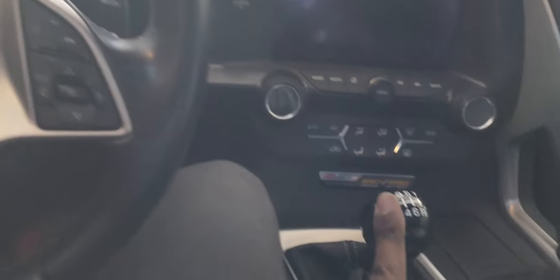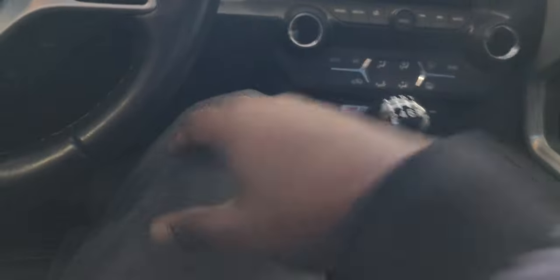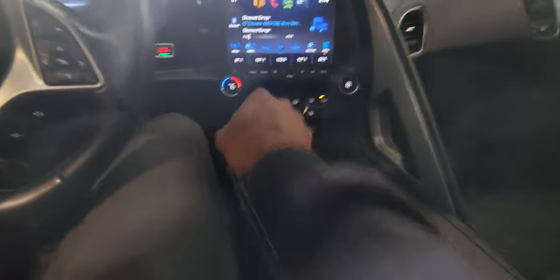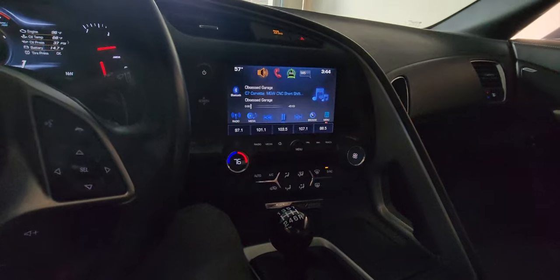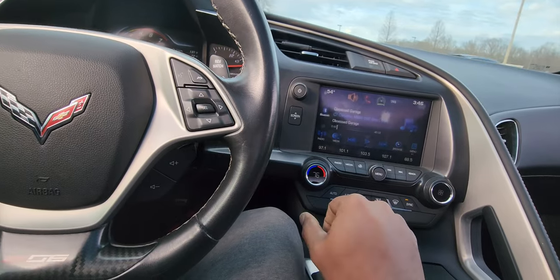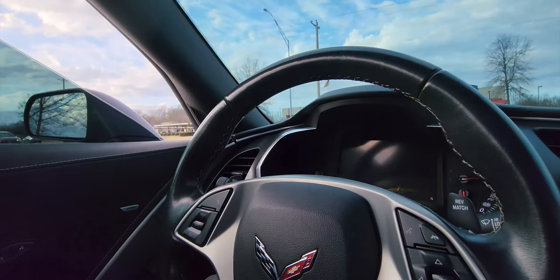Saw one video, dude was like — I mean yeah, simple. Let's go for a ride real quick, let's see what we feel. Right off the rip, it's stiff. I'll say that, it's stiff. It's notchy, you know what I'm saying? It's notchy. There's so much traffic out here, it's ridiculous. It's definitely more stiff.